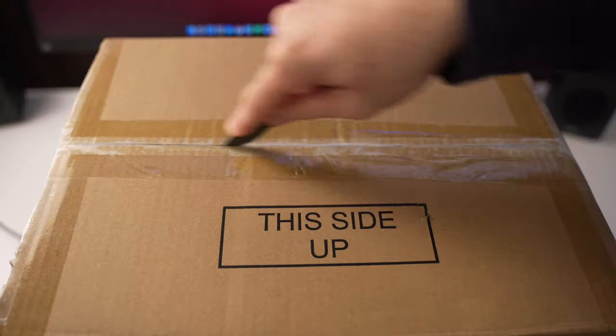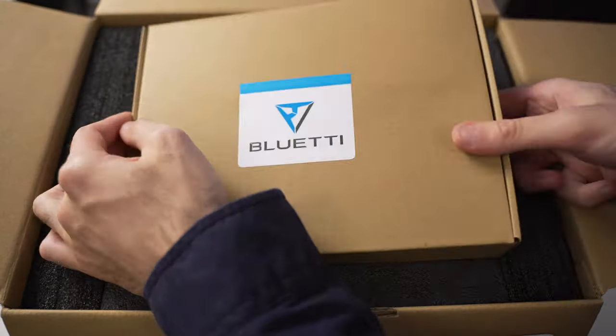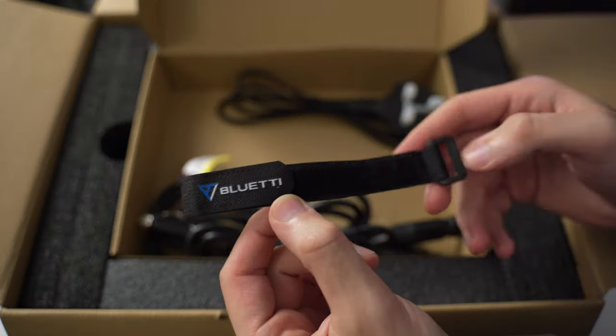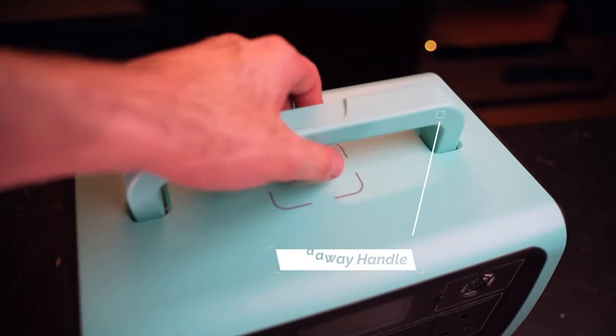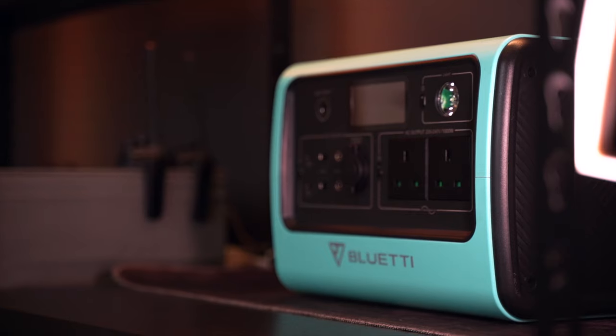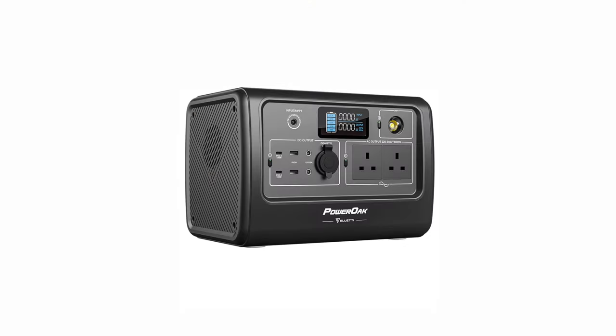Build quality with a portable power station like this is incredibly important. There's little point in having a power station that survives thousands of recharging cycles if the wider product isn't durable enough to withstand day-to-day use. I'm glad to say the EB70 is built extremely well — from the moment I unboxed it, it was clear this was a well-designed and robust product built to last. It features a hard-shell ABS plastic outer casing to protect from dings and impacts, as well as a rugged fold-down handle on top. It weighs 9.6 kilograms. I really like the turquoise color, but Bluetti also offer it in traditional gray and blue.